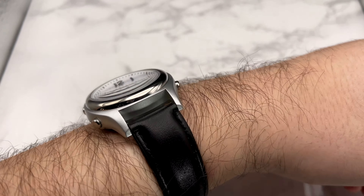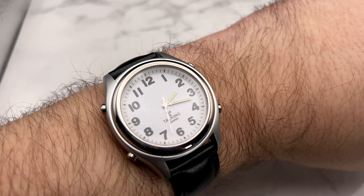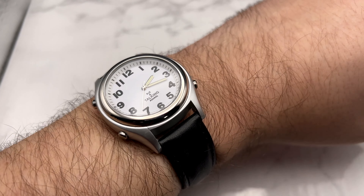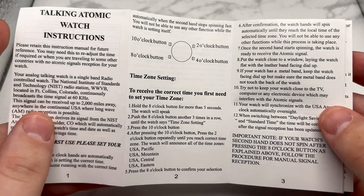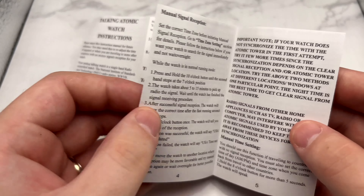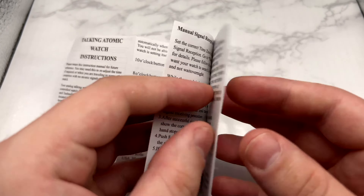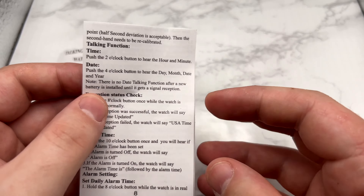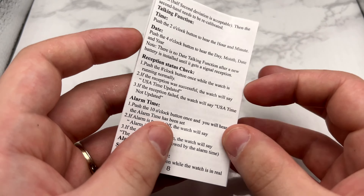It's super easy to hit the buttons while it's on the wrist. I don't want to dive too much into all the functionality of this watch because for the people that need it, it comes with a great little instruction booklet that walks you through everything you would need to do — everything each section does, how to get manual reception, how to do all the different reception modes, where to place it, and how to set everything.